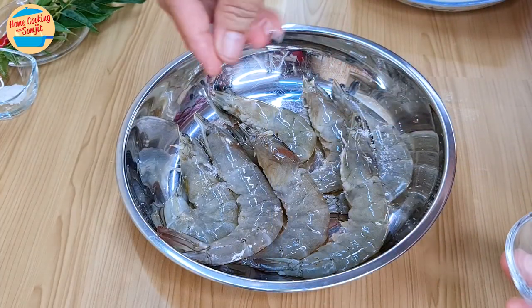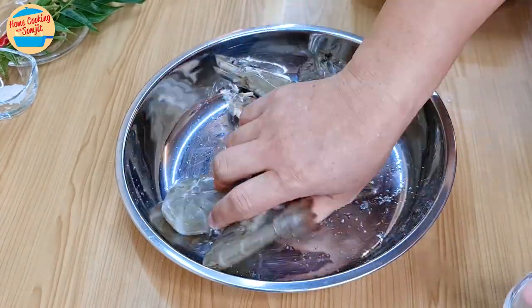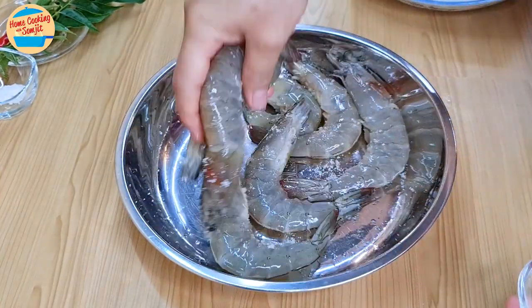Meanwhile, marinate the prawns with half a teaspoon of salt. Carefully rub them to evenly distribute the salt. Turn the prawns to the other side and sprinkle another half teaspoon of salt, and rub to marinate.